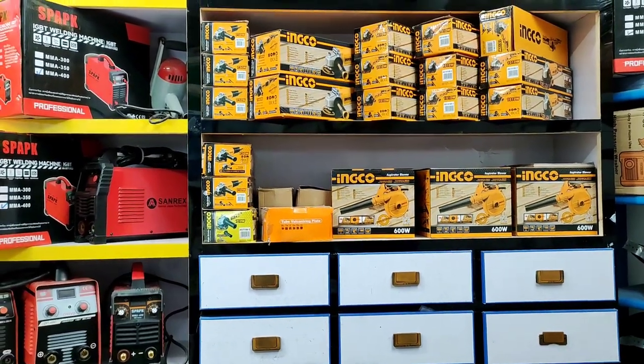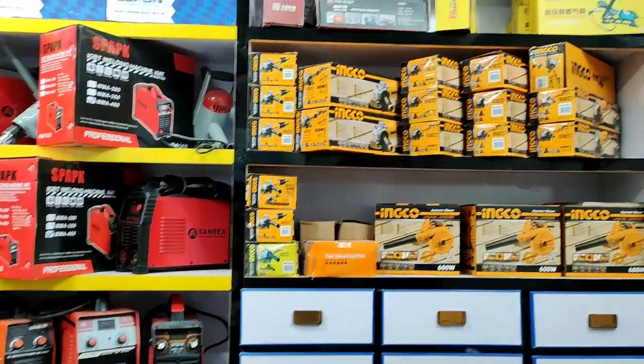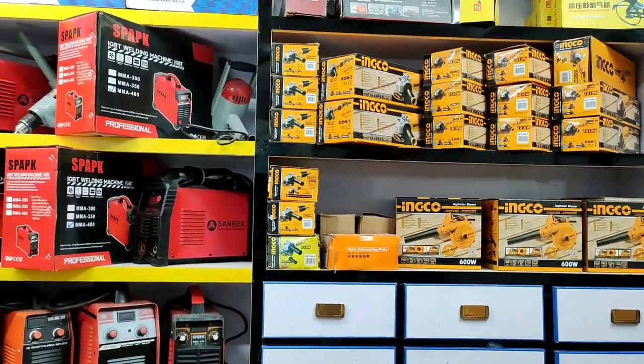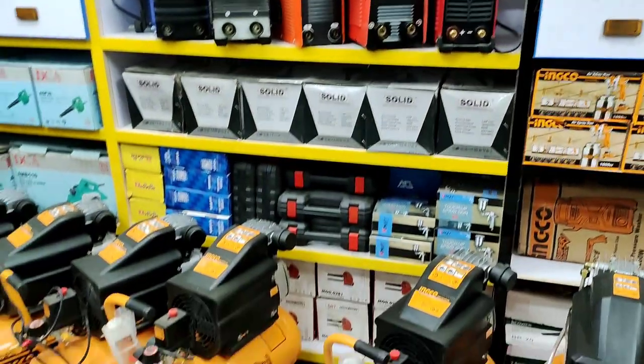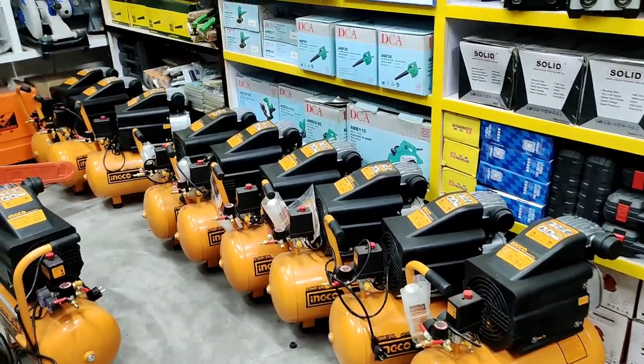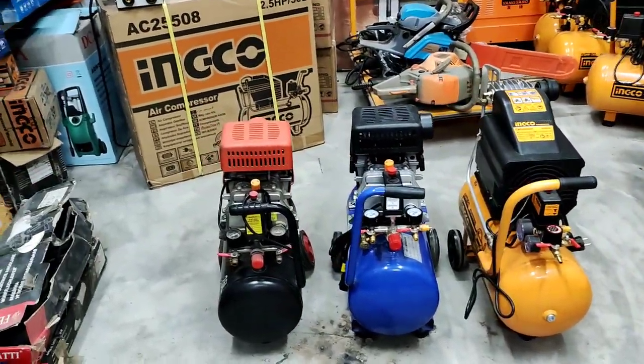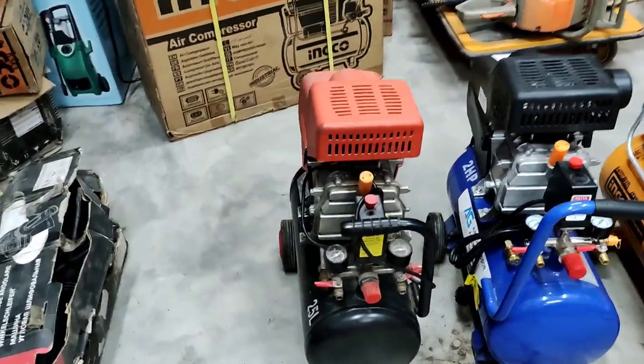Which is the best compressor for motorcycle, for filter? Those who are new on my channel, please subscribe and press the bell icon so you will get more videos. Let's start with today's video — you will see these three compressors. These are 2HP compressors.